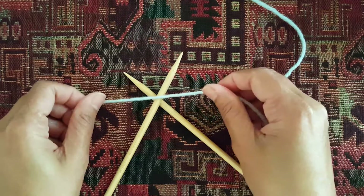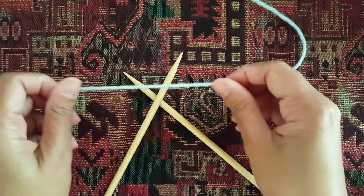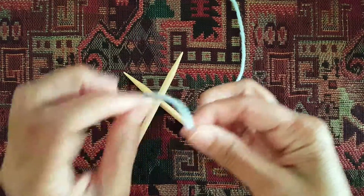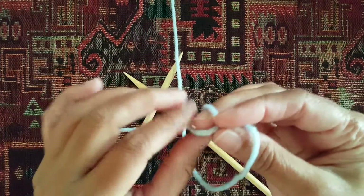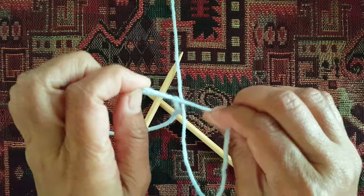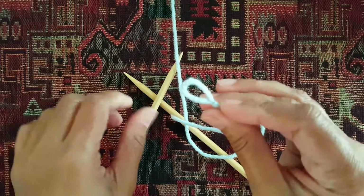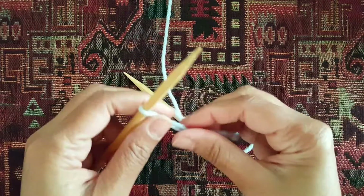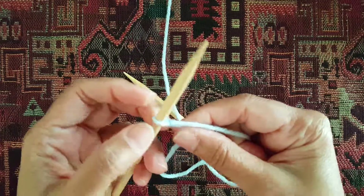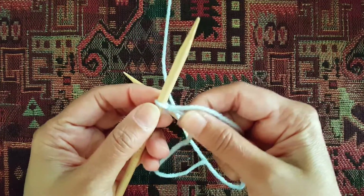The first technique is called the backwards loop technique. You want to start off by leaving about a 4 to 6 inch tail and tie a slip knot — just like that, pull it through, and there's your slip knot. Insert your needle and tighten around the slip knot. You don't have to go really tight, just leave a little bit of room right there.